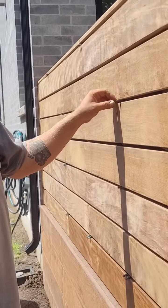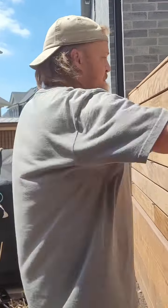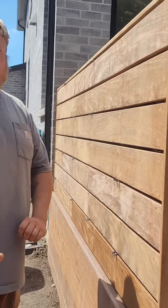You can use pliers and pull them out, or you can take them out just like that.